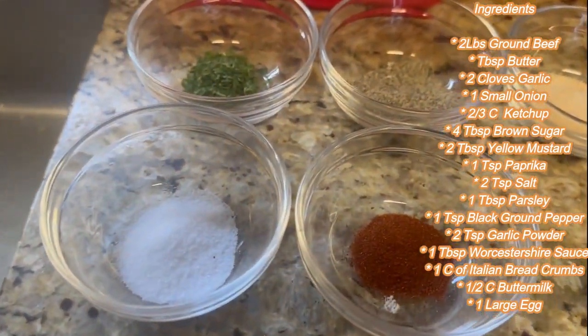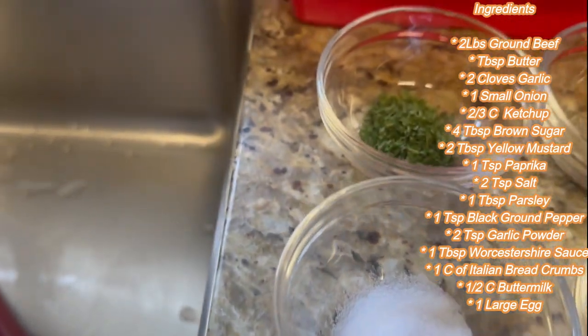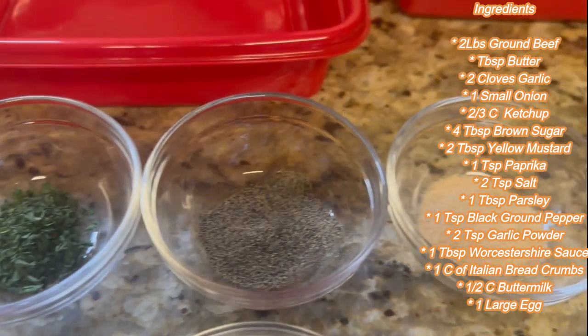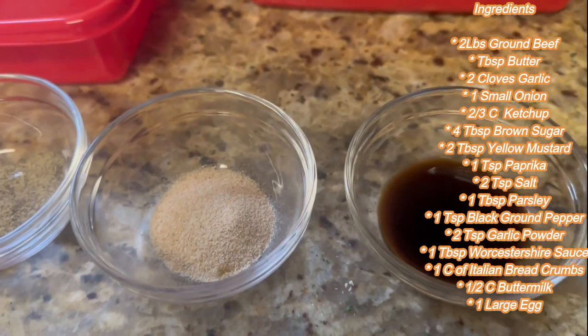Then we have our paprika — one teaspoon — our two teaspoons of salt, one tablespoon of parsley, one teaspoon of black pepper, two teaspoons of garlic powder, and one tablespoon of Worcestershire sauce.